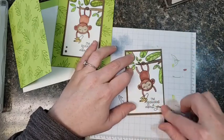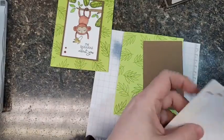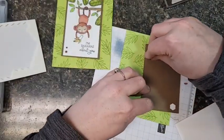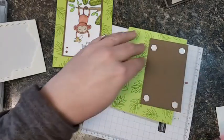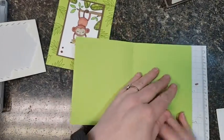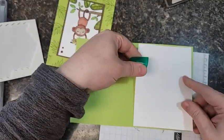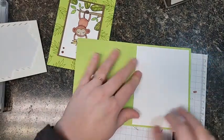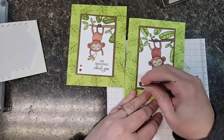He fits perfectly on his mat and he's going to fit perfectly on the front. I'm going to use dimensionals so he pops up a little bit as he's swinging through the jungle. So who would you send this card to? Do you have a little monkey in your family? I planned this card on purpose so that I could cover up that sponge by putting the paper on the inside here. It is ready to go — I could stamp something cute in there as well, but that's how we did it at club with just a little bit of embellishment down here to balance out this corner.